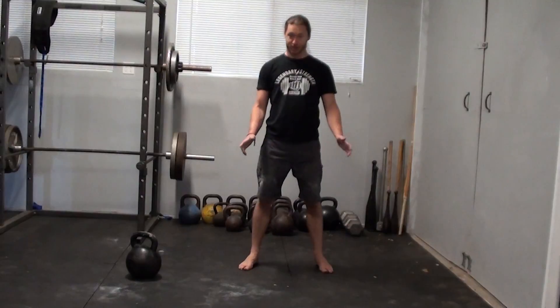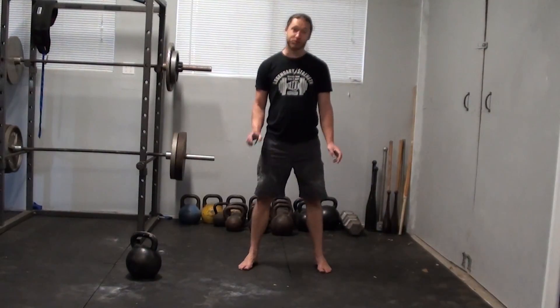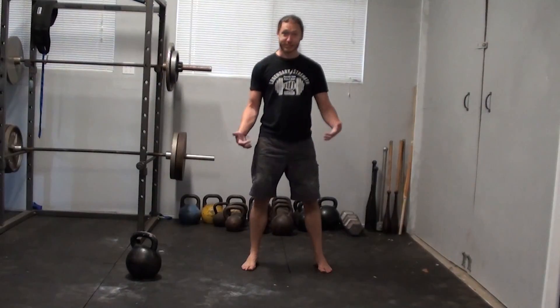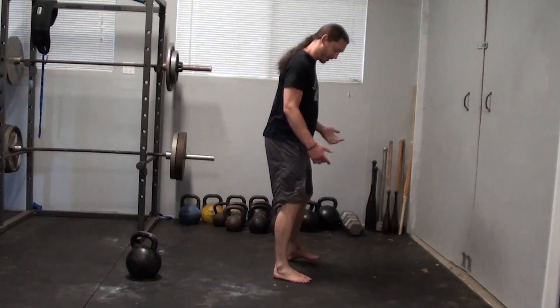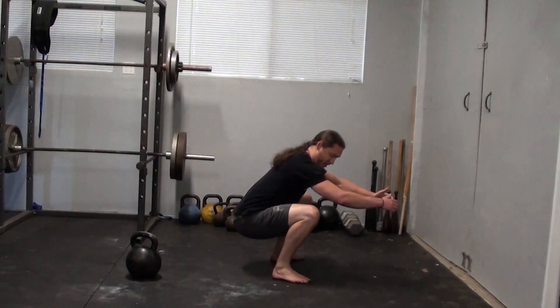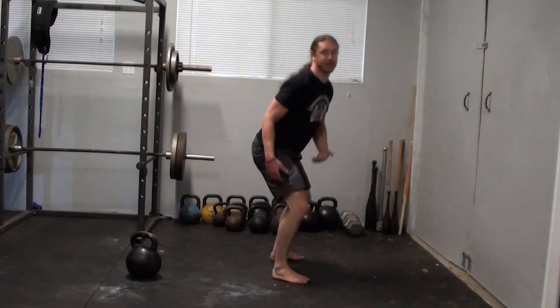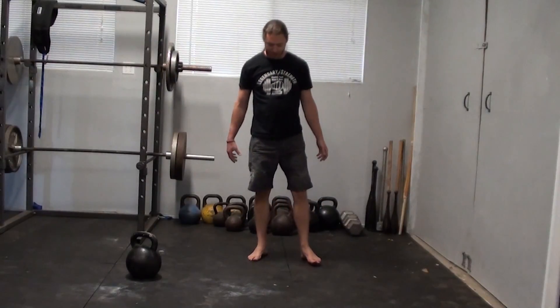You don't want to be squatting like this — in general, there are times to do that and we'll talk about those odd cases. But in general, when you're doing squats, you want the knees coming over the toes. If it's slightly to the inside or outside, that can be okay — not necessarily a bad thing — but that's what you're going for.